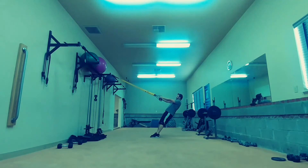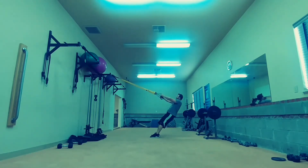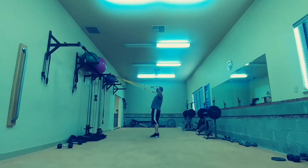Arms as straight as possible, and you're just going to separate your arms. Try and pinch your shoulder blades and keep it nice and controlled each direction. You're not trying to fly around on it — nice and controlled.